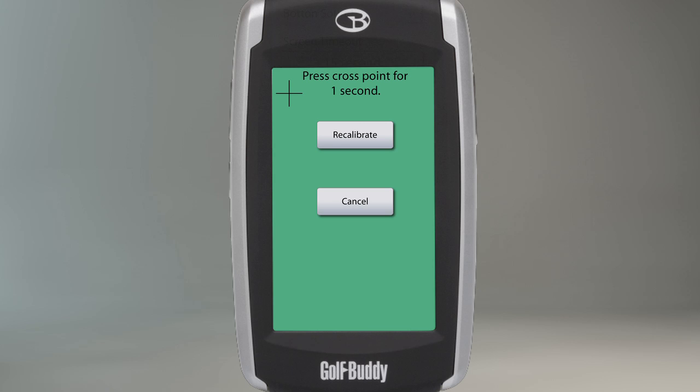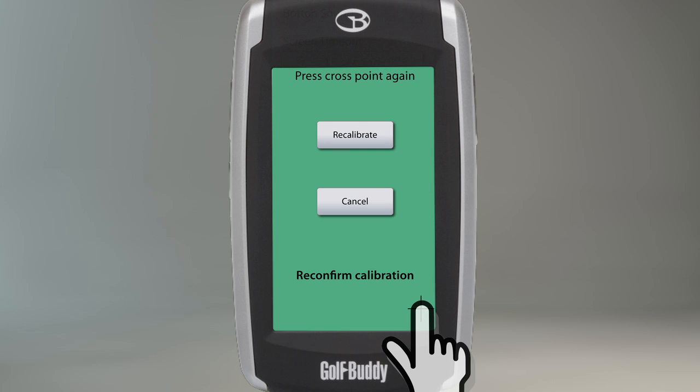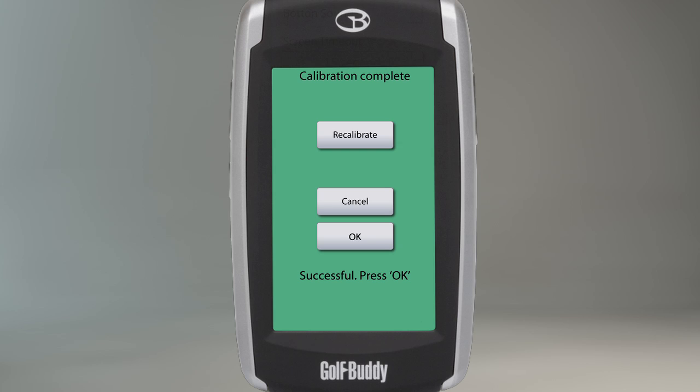The plus signs will appear one at a time on each corner. Touch each of the plus signs and hold your finger on each one for approximately one second until the next plus sign appears on another corner. Once you have touched all four plus signs, your unit will prompt you to reconfirm the calibration by repeating the same process again.